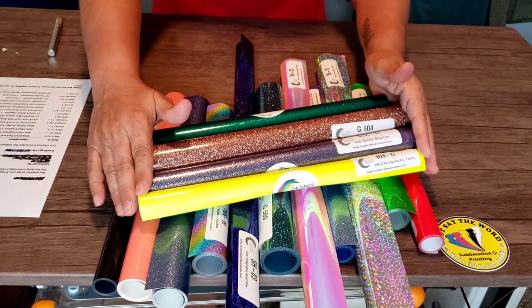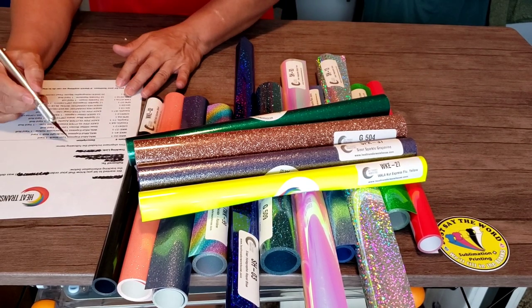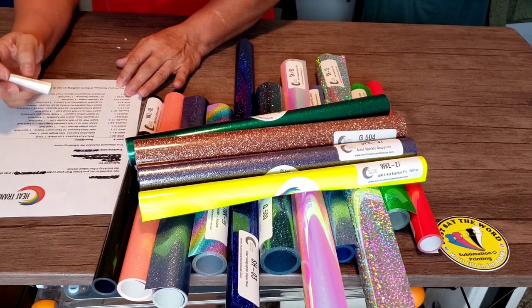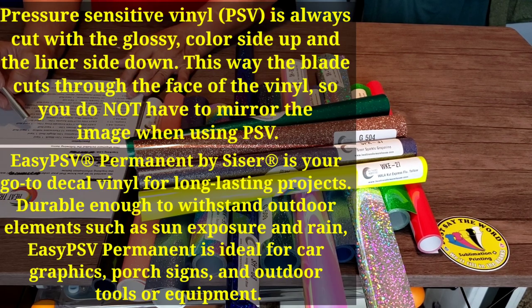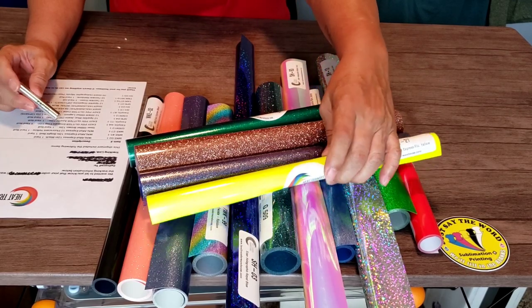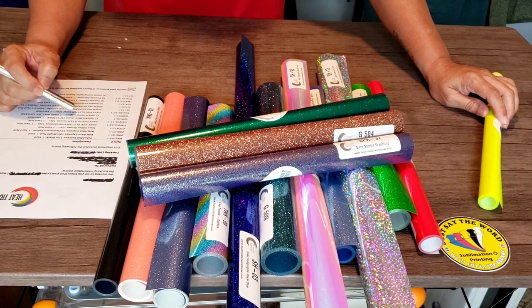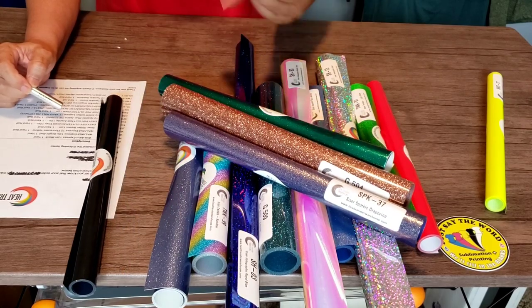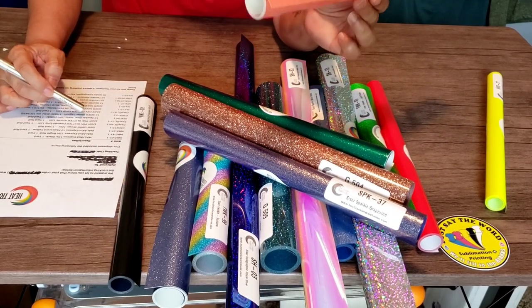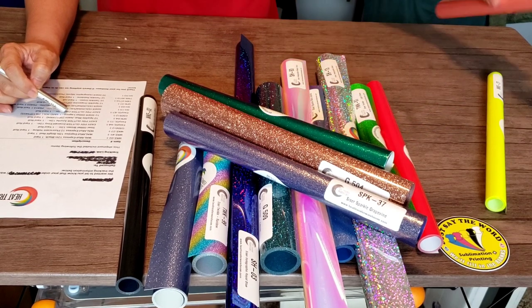These are some pretty awesome colors, I'm anxious to work with these. I know that a few of them are PSV and these are all one-yard rolls. I want to experiment with the PSV first — there are three of them. This one is actually the coral — this is Caesar Easy PSV Glitter Coral, and I do want to experiment with this one.